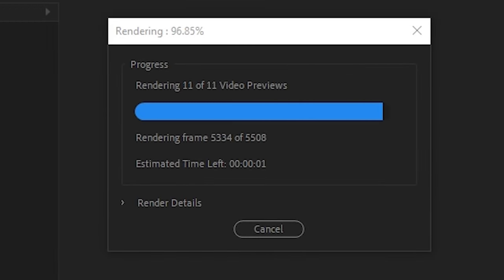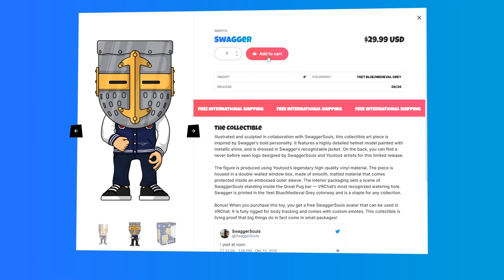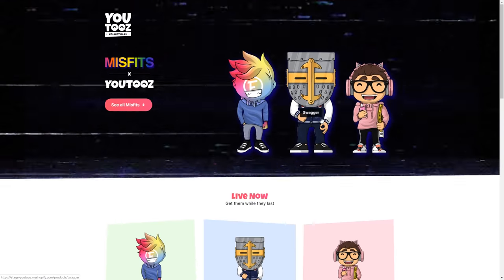Finally, another video done. U2s just went live — I'm gonna have to buy all three so that when they release the rest of the misfits, I'll get the whole fucking gang.